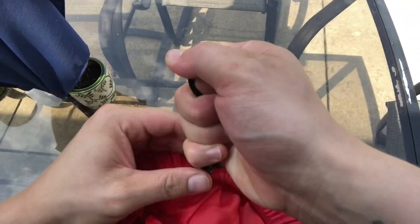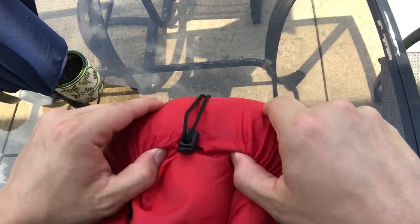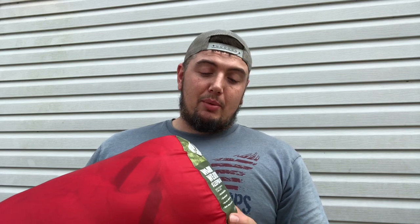All in all, for nine bucks you can't beat this bag, so I would definitely recommend it. You can go to Walmart and get it, or get it on Amazon — though it'll be more expensive on Amazon. The second complaint I have is the drawstring here does not lock down all the way. You get the bag nice and tight and then barely nudge the drawstring and it slowly comes out. Those are the two big issues I have with it.